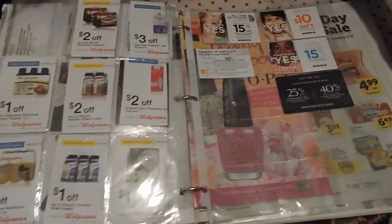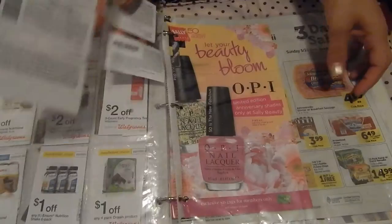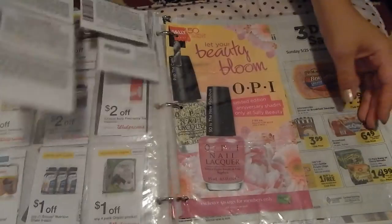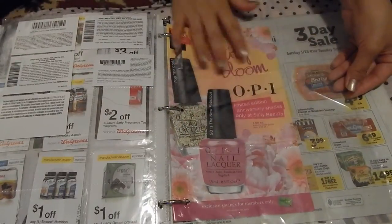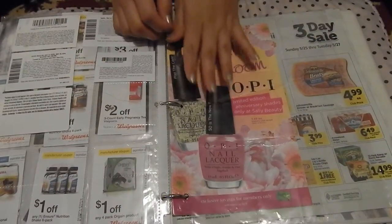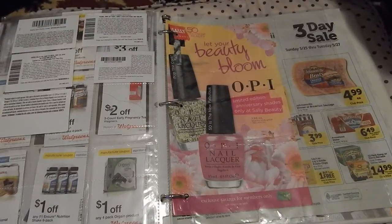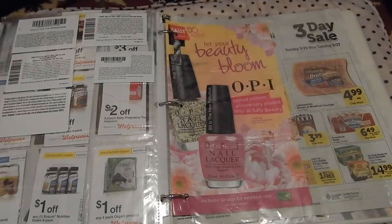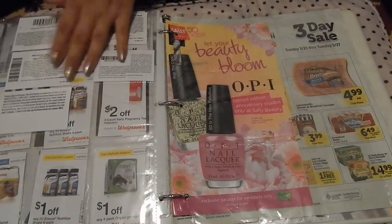And I also have another open coupon holder — retail coupons, I keep forgetting about those. And then I have another open free coupon holder specifically for store coupons that I find while shopping in the store. You don't need to have an extra one — I just find it more convenient than flipping all the way to the front and back to put coupons in the store coupon section.